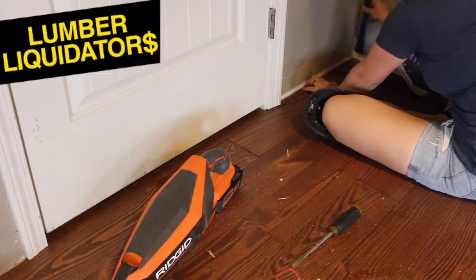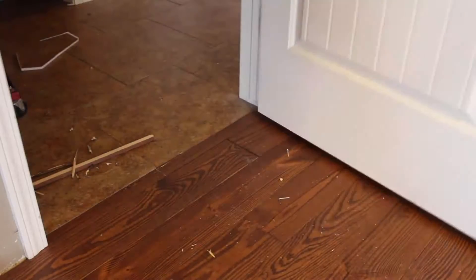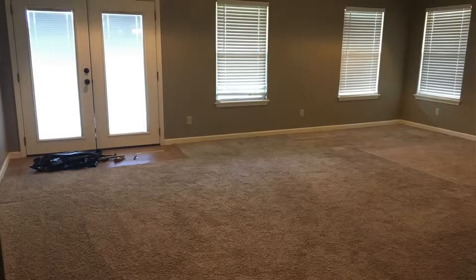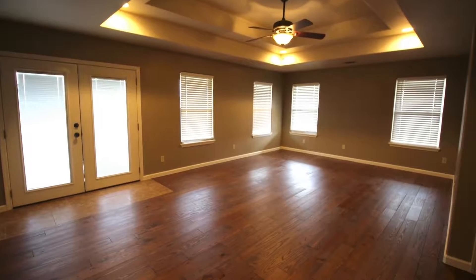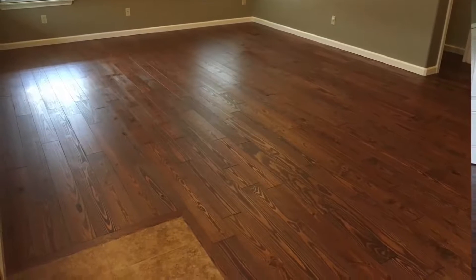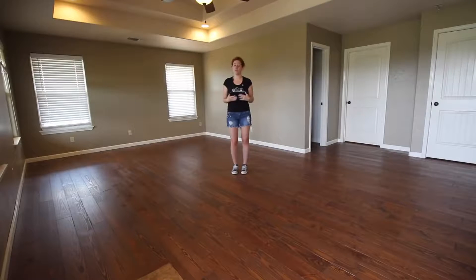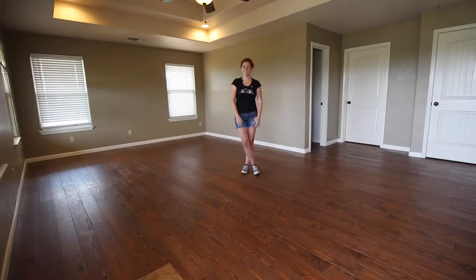Big thank you to Lumber Liquidators for sponsoring this video. If you have a flooring project coming up and want to help support my channel, please check out the link down below. I love tackling any project that improves the home, but my absolute favorites are the ones that drastically change the look or feel of a space — and that's exactly what a flooring project does. While all the steps involved are technically easy, it is still very much hard work. But this is my very first flooring job, and I know that if I can do it, then so can you.